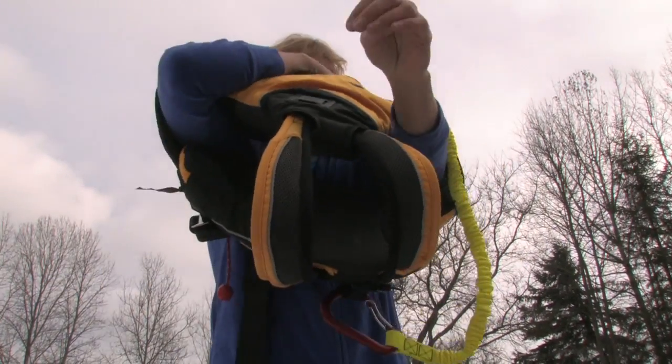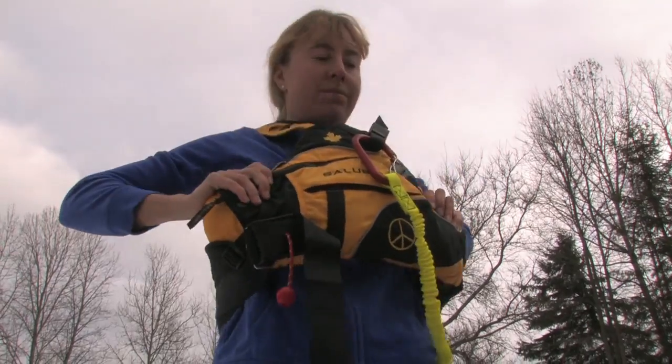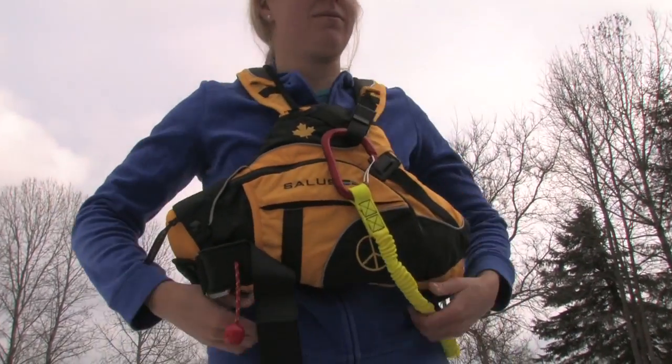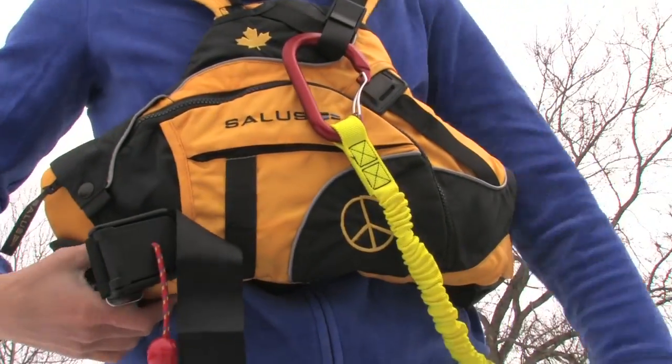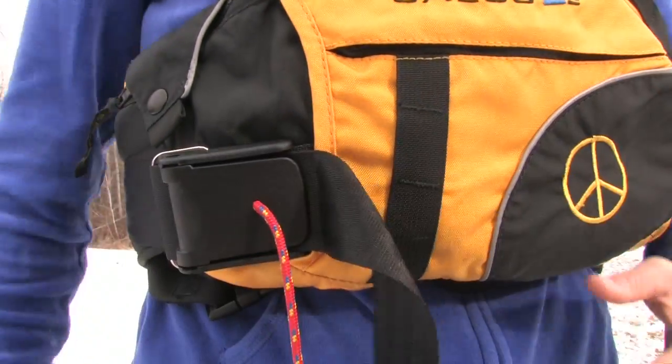The Proto utilizes a simple pullover design. The low riding, sculpted foam contours to your torso as you rotate and reach, allowing for superb range of motion. The removable quick release belt and pigtail are ideal for fast, short tows.